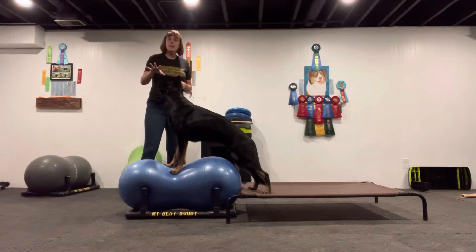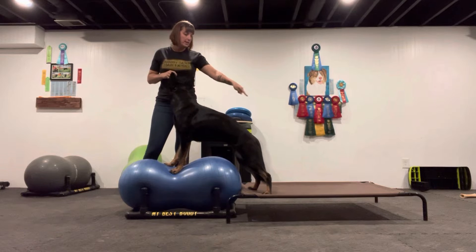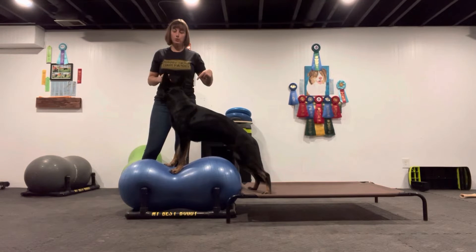Our second skill of level two is standing on a peanut. I've actually put one of my climb beds next to the peanut so she would have a boost up.